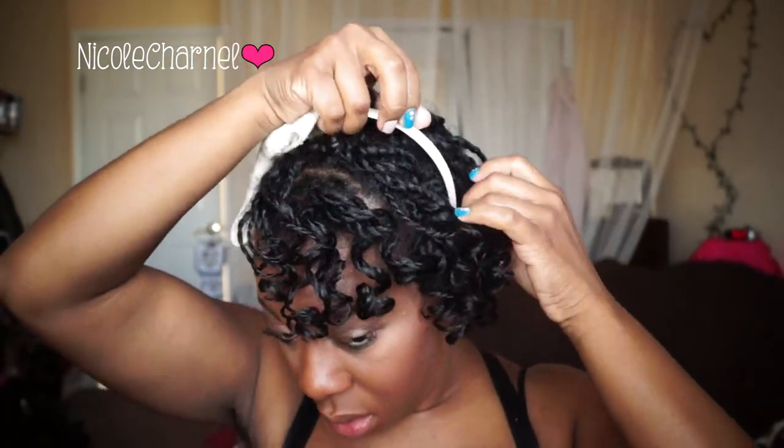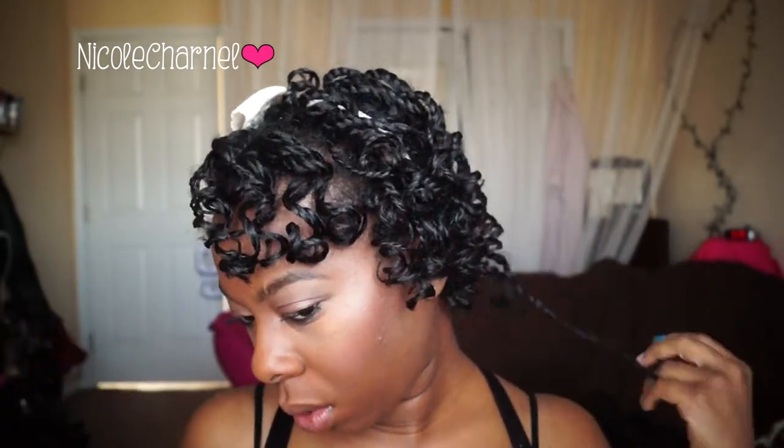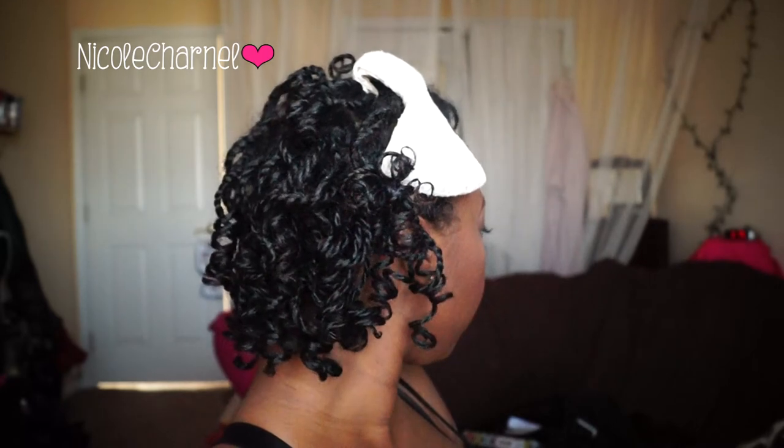Both styles were very quick and very easy. Just set them at night, let them sit, and then I was ready the next day — I didn't have to do anything to my hair. Hope you guys enjoyed this quick two-style video. Make sure you like, comment, and subscribe to my channel if you're not already subscribed, and I'll see you guys in my next one!